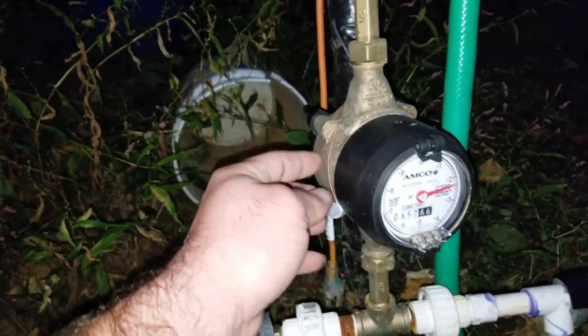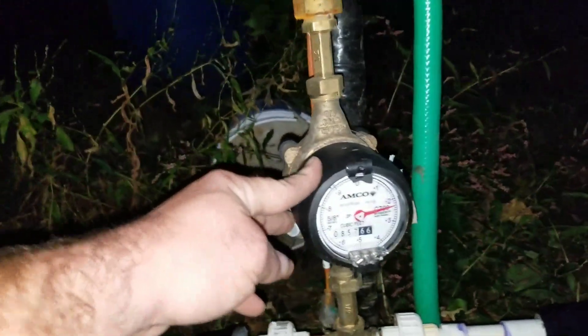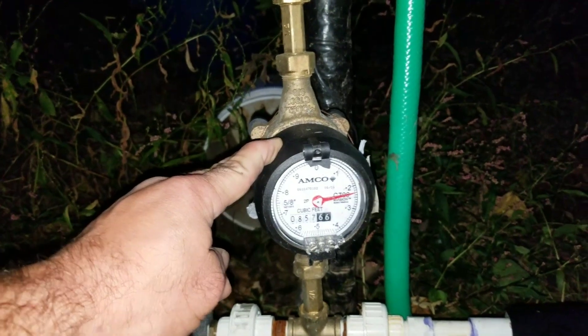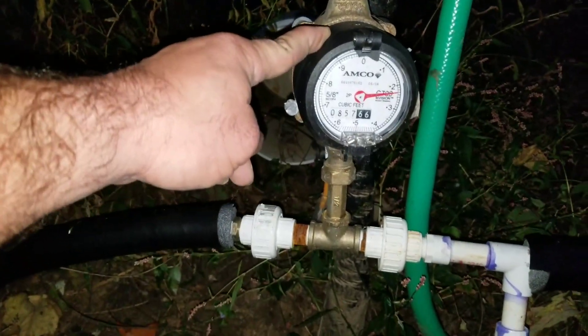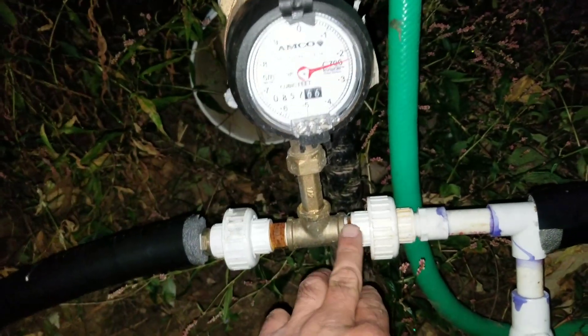I work for the city, so I was able to get ahold of a water meter to monitor my water usage. Right now it's slowed down a bit — they're pulling about seven to eight gallons of water a day. So it goes through the meter and into a tee.